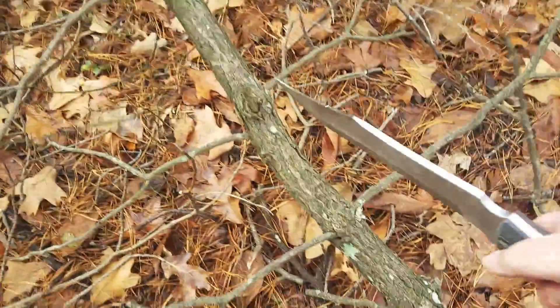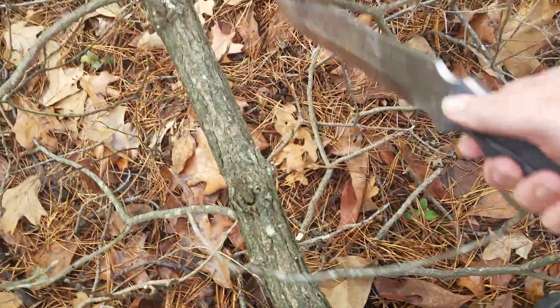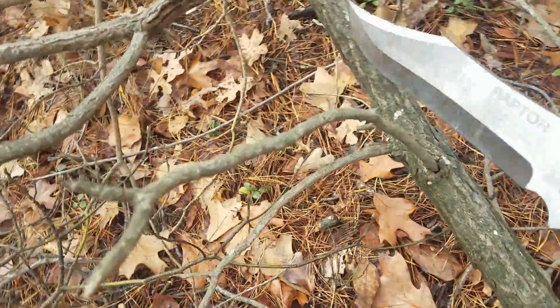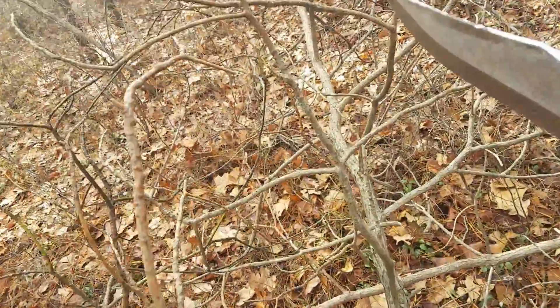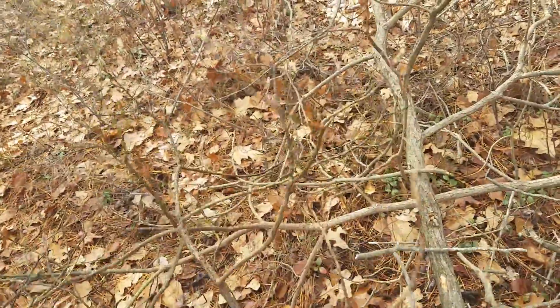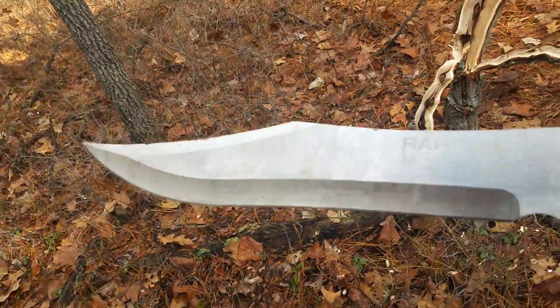So, a bit of a more utility use here. I'm just going to shred these branches coming off of this tree that I dropped. These just click right off — look at that. Yeah, it does that absolutely no problem. I don't even have to push — I just give a little tap and they pop right off. Oh man. Been going for 15 minutes, doing a lot of work to this knife.